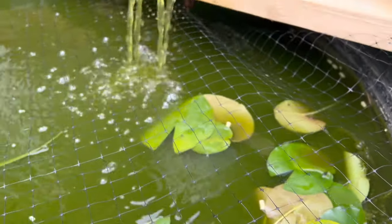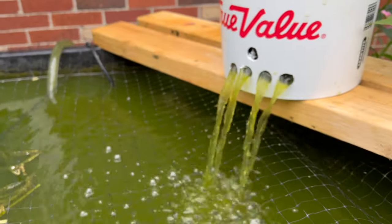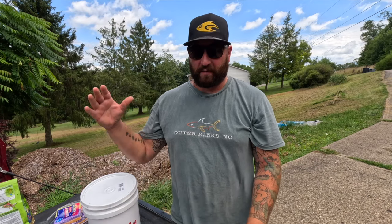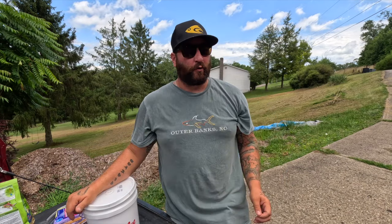What is up guys, welcome back. In this video I'm going to be showing you how to make a super cheap, super easy pond filter for like 20 bucks out of a basic construction bucket. Pond filters go anywhere from like 150 all the way up to five, six, even seven hundred dollars, but you don't need to do that — you can literally make your own pretty cheap.